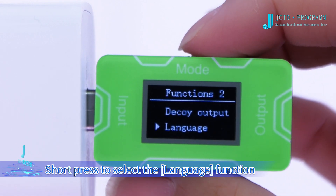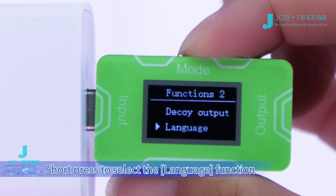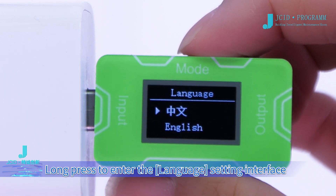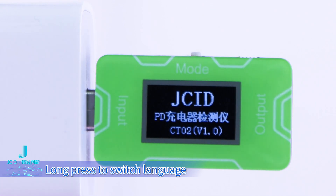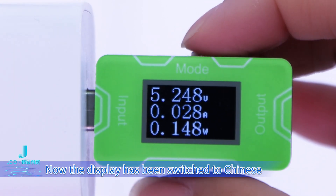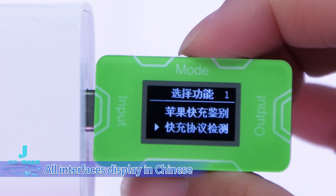Short press to select the language function. Long press to enter the language setting interface. Short press to select a language. Long press to switch language. The display has now been switched to Chinese, and all interfaces display in Chinese.